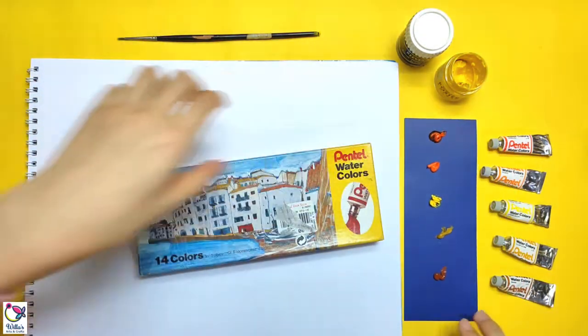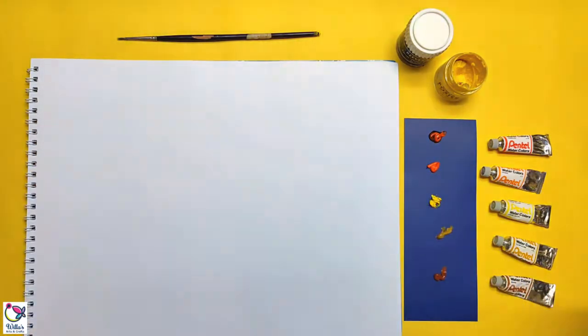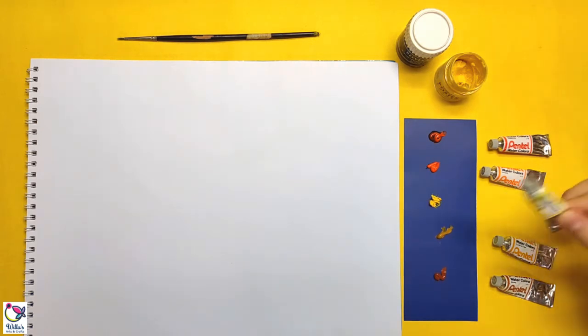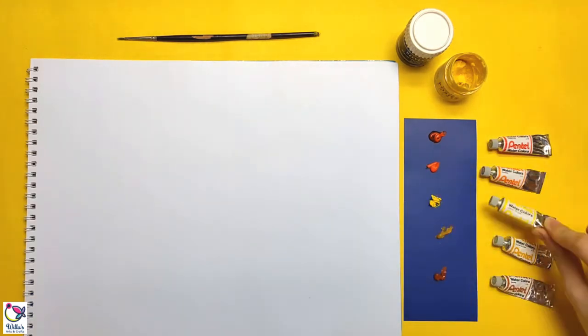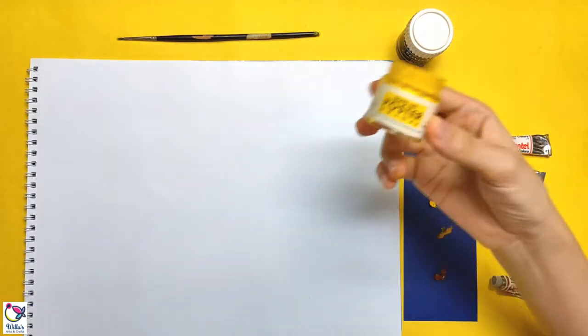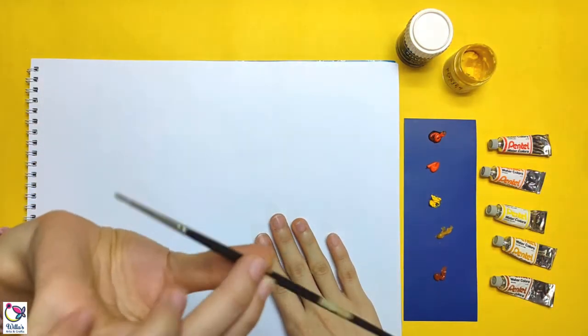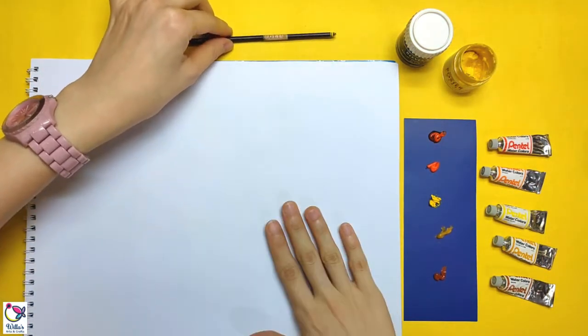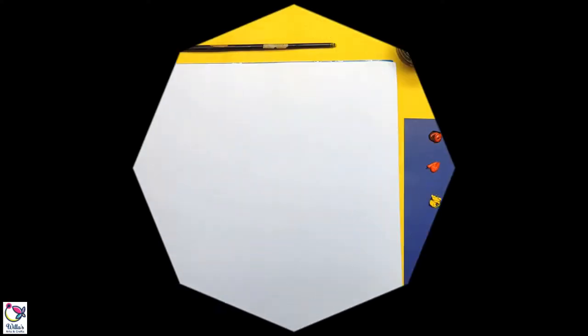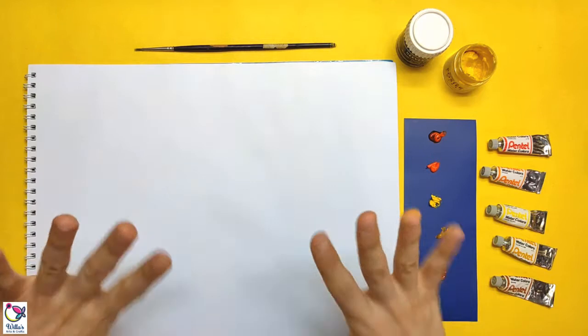I'd say this is a good buy — a good deal. Since our yellow paint is dried up already, I will be using a substitute, which is this poster color for our yellow paint. Next I have a paintbrush and our sketch pad. So first we are going to use our fingers to paint.